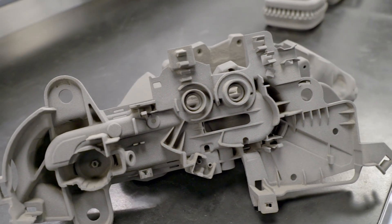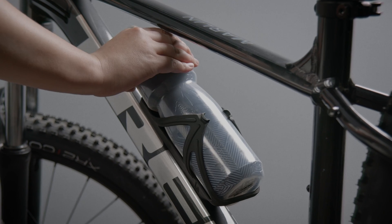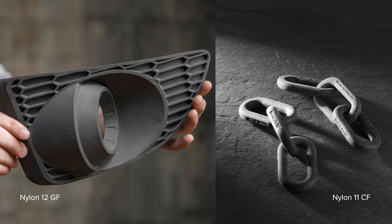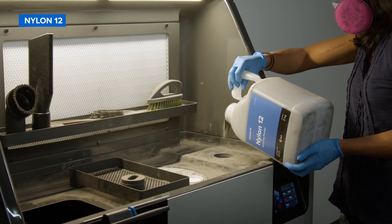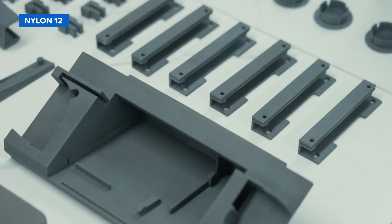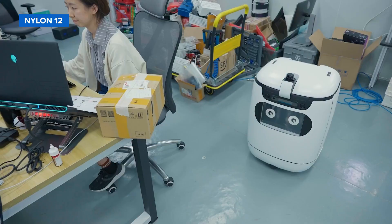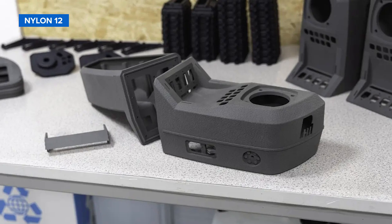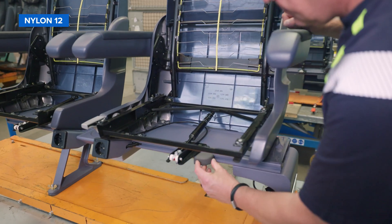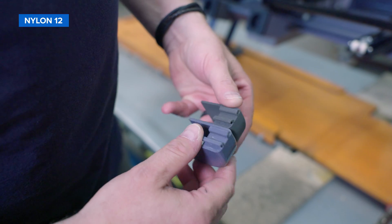There are two types of nylon commonly used for SLS 3D printing: nylon 12 and nylon 11. Nylon can also be reinforced with other materials to boost its performance, such as glass or carbon fiber. Nylon 12 is the most popular general-purpose SLS 3D printing material. Equipped with high stiffness, strength, and environmental stability, Nylon 12 is a material that truly does it all — from robust prototypes and tooling to durable end-use parts and complex assemblies.